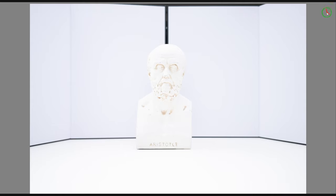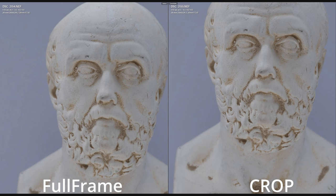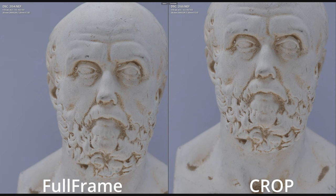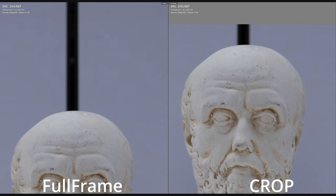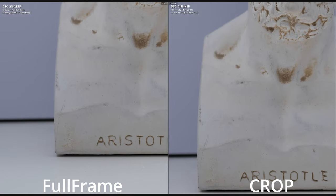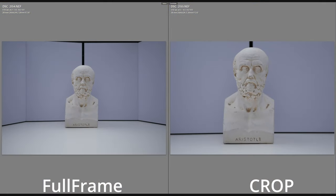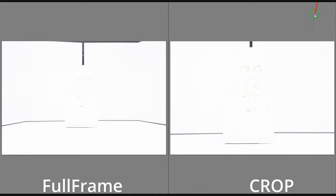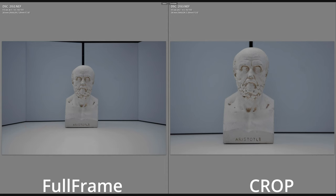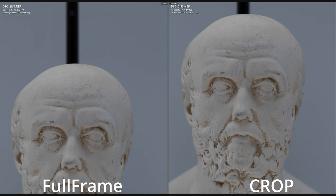Now here is the overexposure test. At 1/1.1 and 1/5 shutter speeds, I don't see any difference between full frame and crop — the images look exactly the same. Definitely leave a comment below if you see any difference.